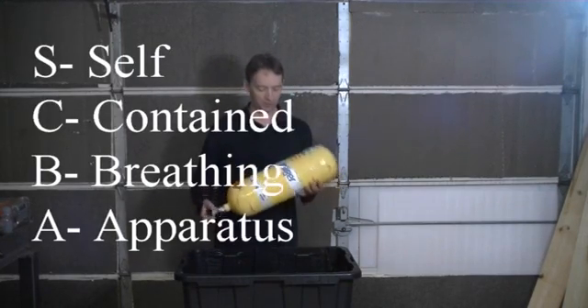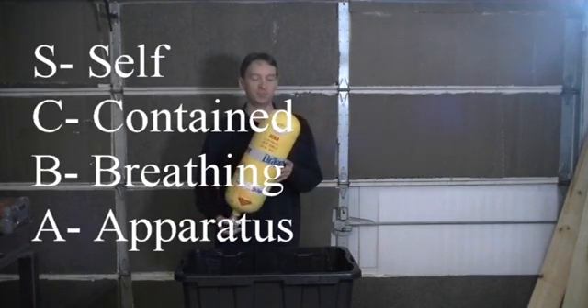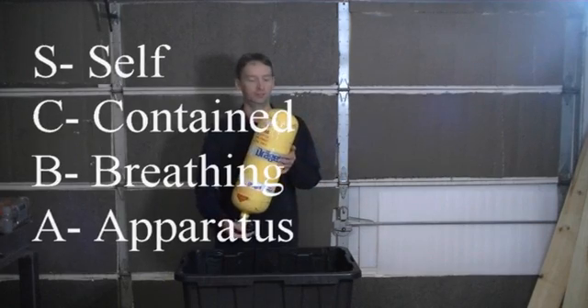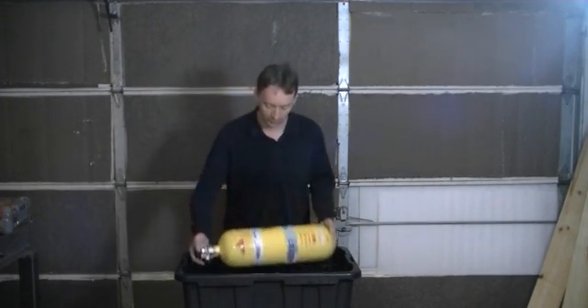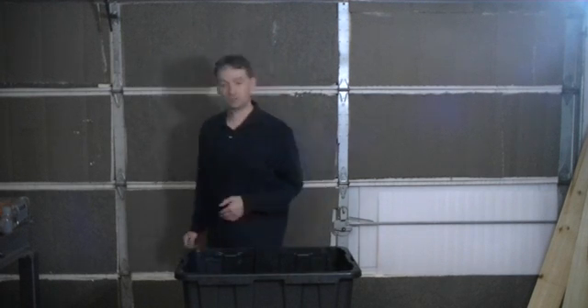These are the parts of a basic scalper set. There is an air cylinder — this particular one is a composite tank, it is wound, very lightweight. This contains the air that the user is going to be breathing off, under high pressure obviously.